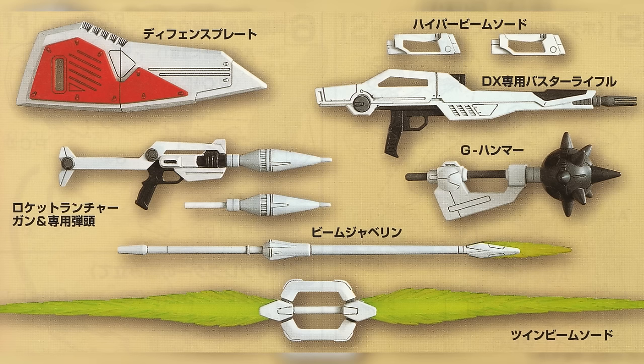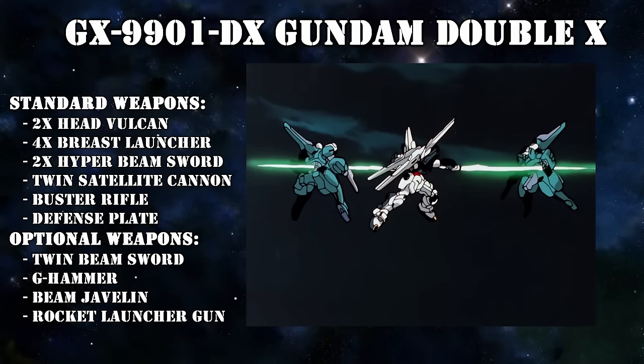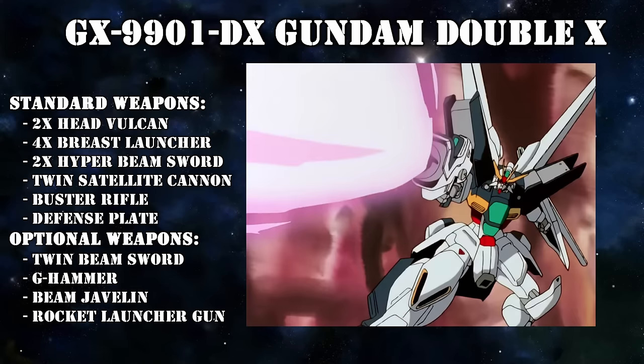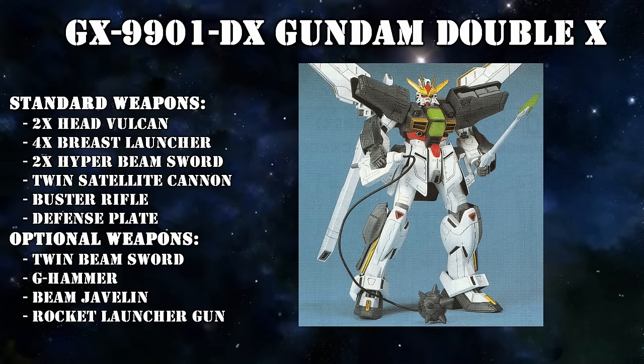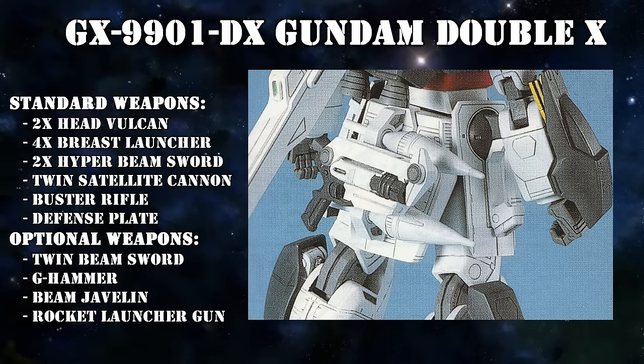The DX had a lot of handheld options. Its standard equipment consisted of a very simple Luna Titanium Shield called the Defense Plate, two Hyper Beam swords that had an output even higher than those of the GX, and a new Buster rifle — leagues ahead of standard issue beam rifles but also very easy to maintain thanks to its simplified structure. It also had access to a twin beam sword with beams on both sides of the handle, a beam javelin, and a rocket launcher gun that could carry two extra warheads on its back skirt armor.